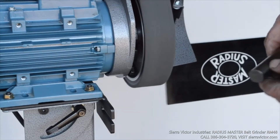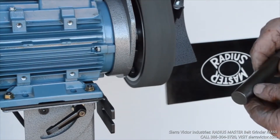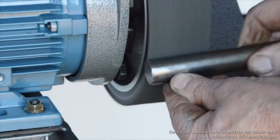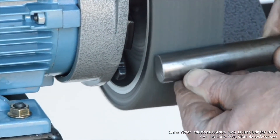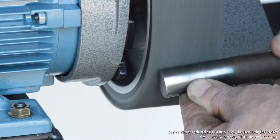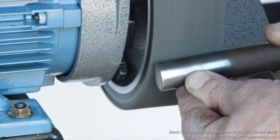Surface finishing belts can be used on the Radius Master against the polyurethane drive poly. The result is corrosion can be removed for all sorts of restoration work.